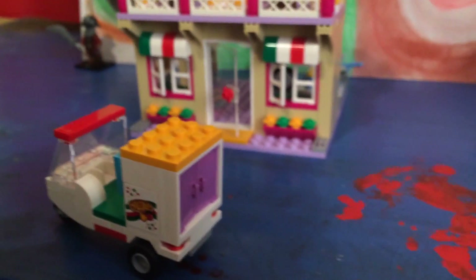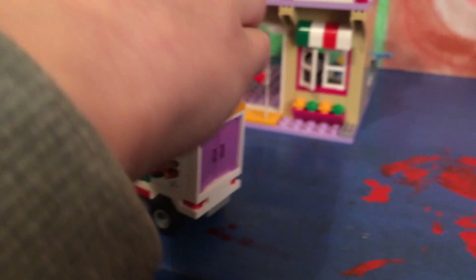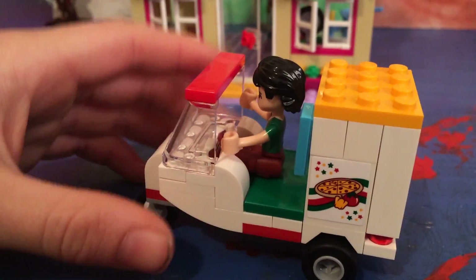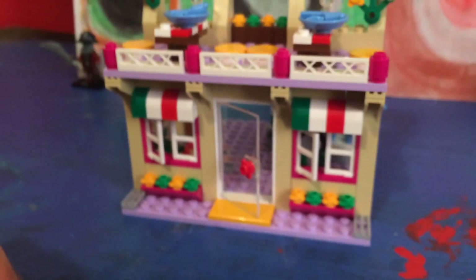You can see it fits only one person, so we're going to grab Oliver, squeeze him in there — and you can see he fits. There's even a phone for him to listen to music on or maybe call someone. Now the pizzeria itself is a very big set.